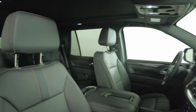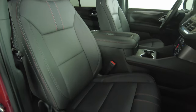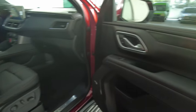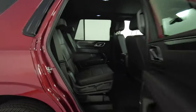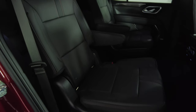Now we're going to have a look at the passenger side. The back seat looks perfect. Let's move on to the door panel — excellent. Now let's take a look at the back seat — perfect. So the passenger side is in good condition.